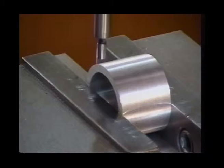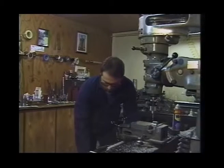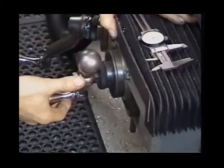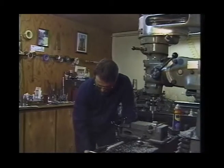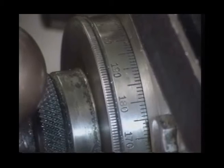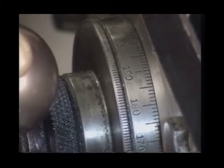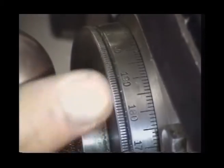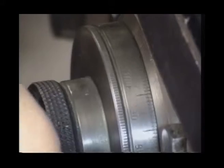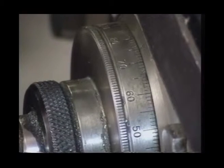Now we'll raise the quill, moving the edge finder out of the way. We'll slowly go back to our dial and advance the table 725 thousandths. In the X and Y axis, each rotation of the dial is 200 thousandths per revolution. So we count: 200, 400, 600, 700, and then five, ten, fifteen, twenty, and twenty-five — stopping on seventy-five. Now it's time to lock the gib down on the Y axis of the machine.